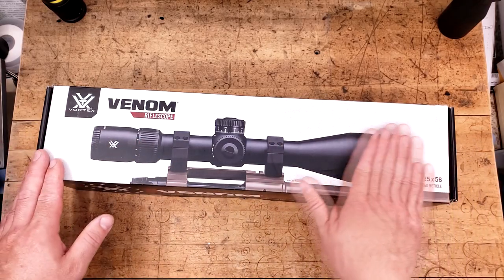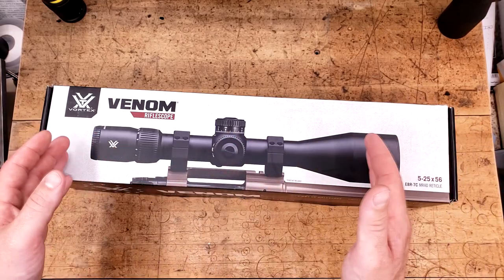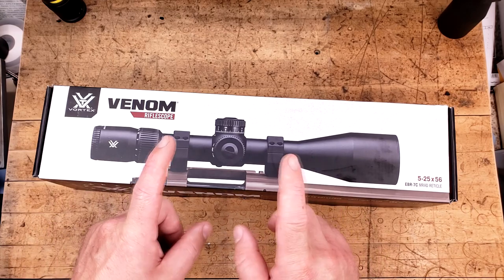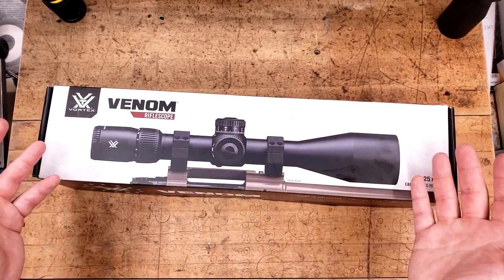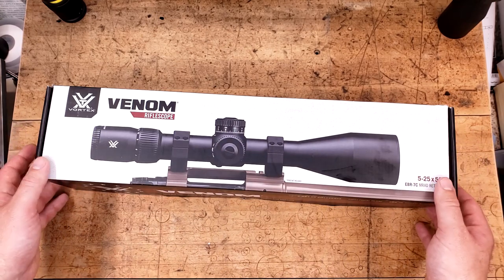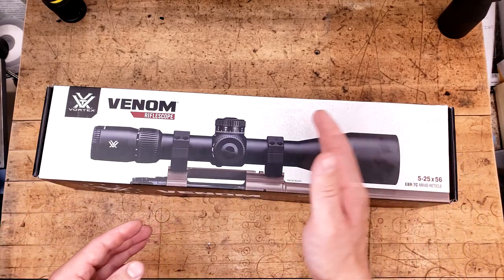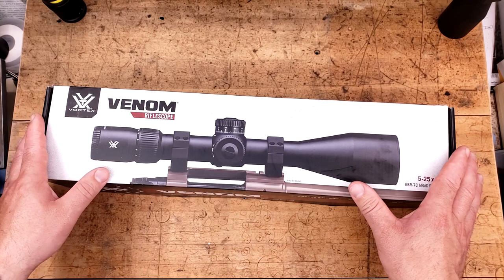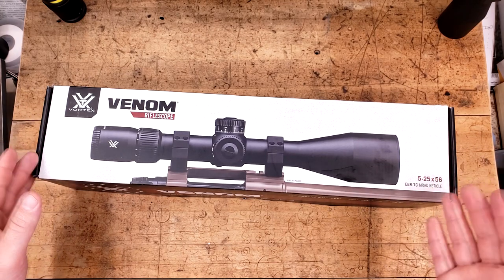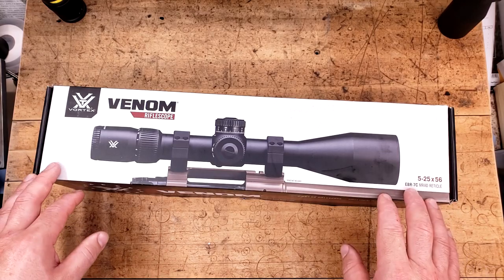For the $500 price tag this thing comes with regularly, it's still fairly competitive if it can perform as well as it should for the price point. So anything less than that is just gravy. This has some potential of being a very budget-minded, high-performing First Focal Plane HPVO — a high-powered variable optic — which coincidentally is a 5-25 or so.